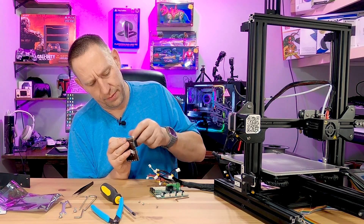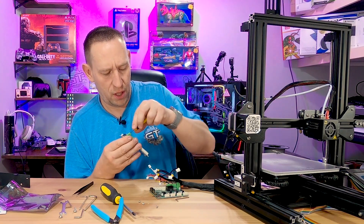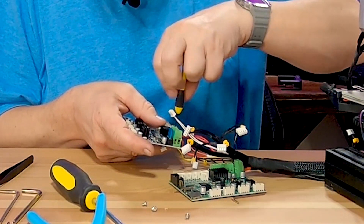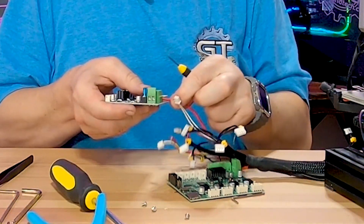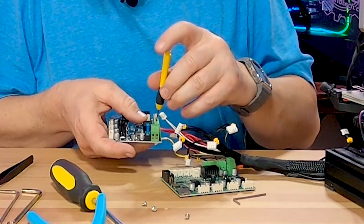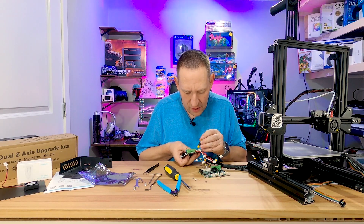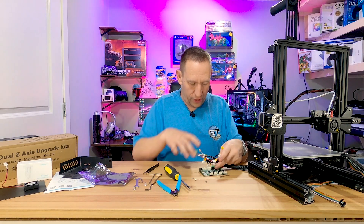Normally the terminals would be pre-loosened, but they weren't, which suggests they didn't power it up to test it first. Now I'll stick the cable in, tighten it down, and give it the tug test — it's tight. Then I'll do the next one, stick it in, tug test — it's tight. You want to have a good look and make sure there are no stray wires sticking out or shorting anything, because that's very common when wiring anything.